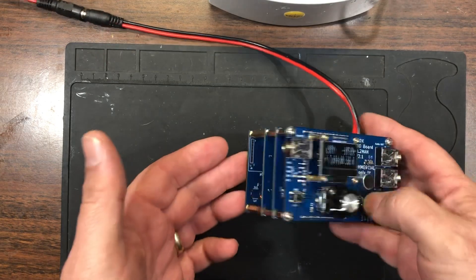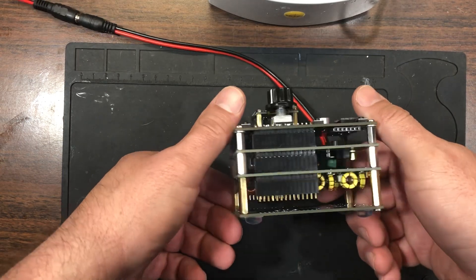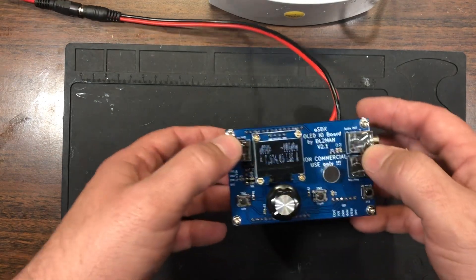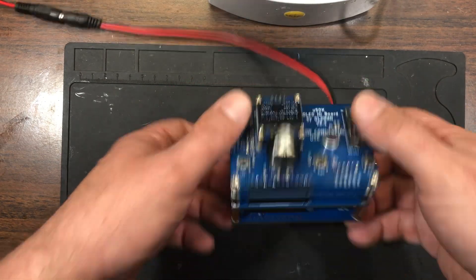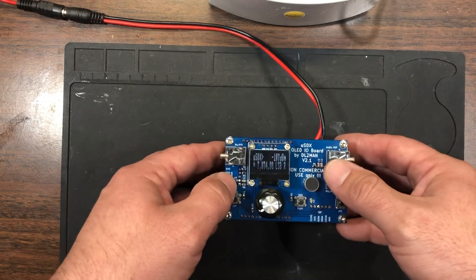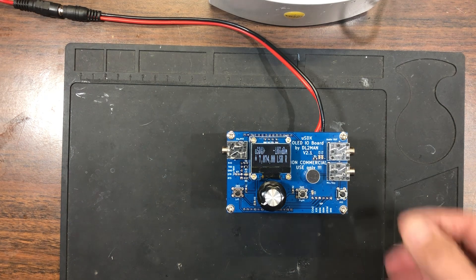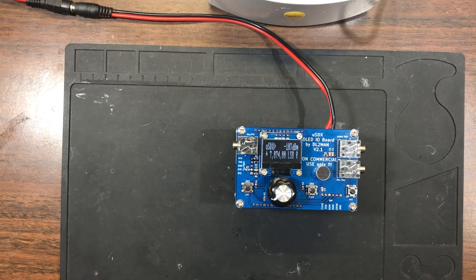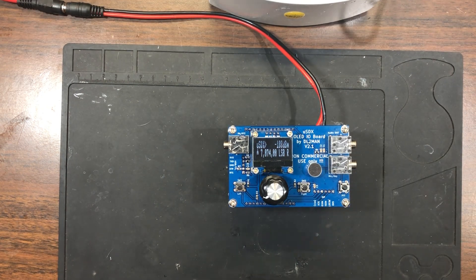So this is pretty much it, guys. I just wanted to take a few minutes to show you what we've done. I have maybe 16 hours total into building this, just taking my time — an hour here, an hour there — chipping away at it over a few weeks, and this is what we ended up with. It's a pretty nifty little radio. I want to thank DL2MAN for his work on this — it's a great project — and everybody else that has supported him. Take care everyone, Kilo Charlie 2 Sierra Tango Hotel, 73.